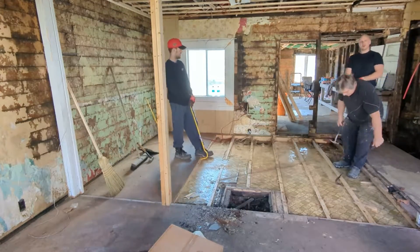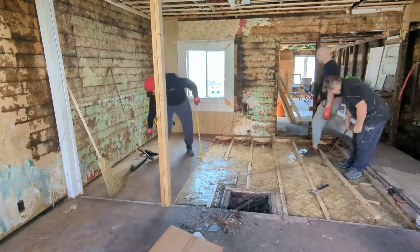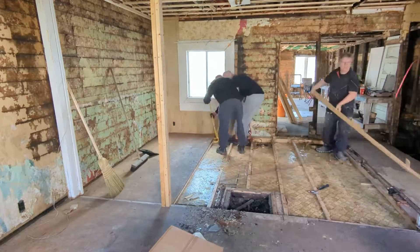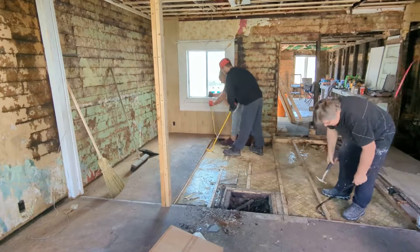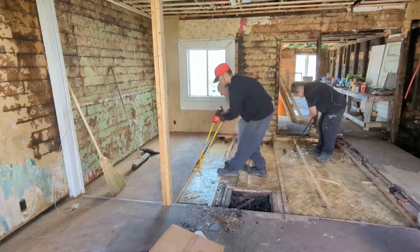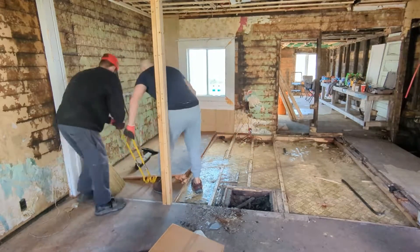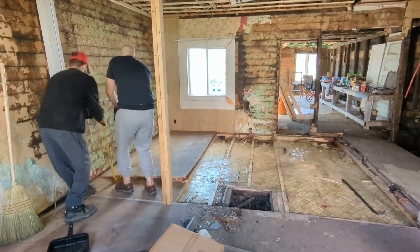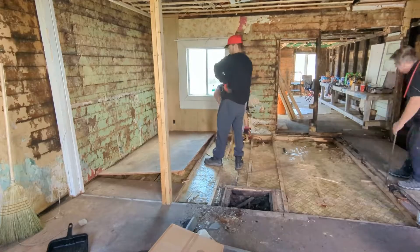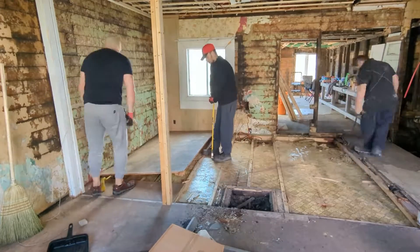The plywood is from 1977 — the newspaper was really what gave it away. We're going to reuse that plywood, which is kind of cool. It's really a testament to using plywood. I see a lot of wafer board stuff being used. My opinion: stay away from it. Stick with the good stuff, the plywood. You're not saving money by using the cheap stuff. This is really a testament to how well quality plywood lasts.